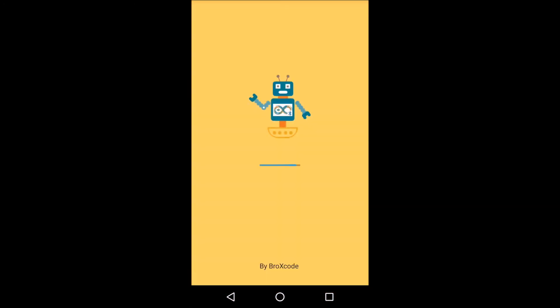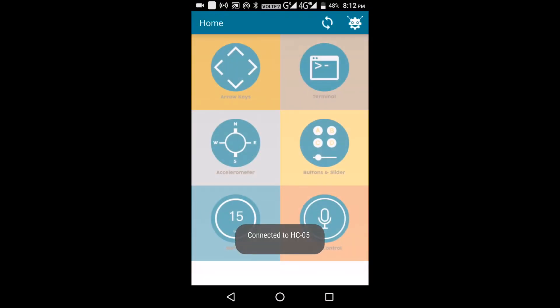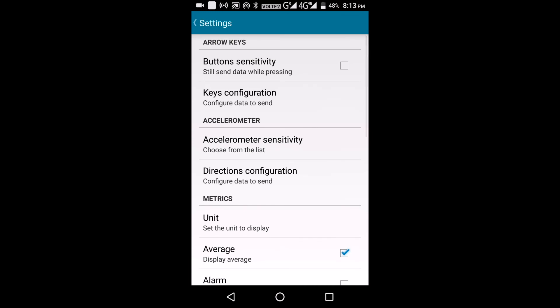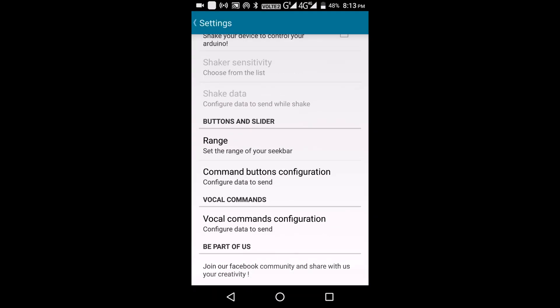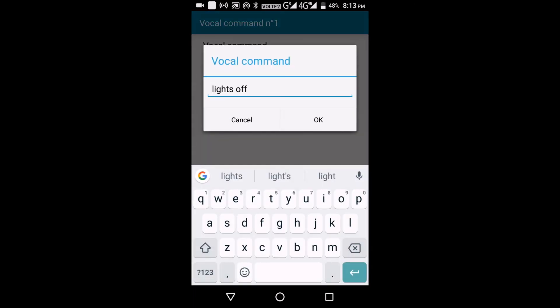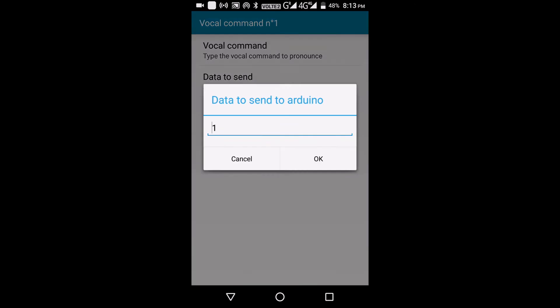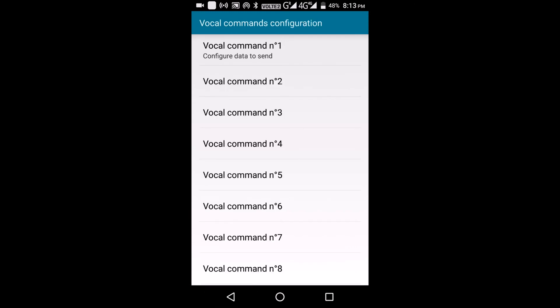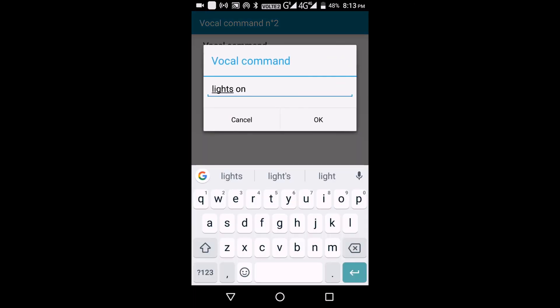Now I'll show you how to use it through voice command. Open Bluetooth Control — I already paired the Bluetooth device, so it has connected automatically, as you can see here. There is a settings button on the top right corner. Go there, scroll down, and you will find vocal command configuration. Go there, go to Command 1, and set the vocal command. I have set it as 'light off', which sends signal 1 to the Arduino board, turning it off. For vocal command 2, I have put 'lights on', which sends signal 0 and the lights turn on.